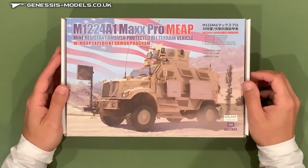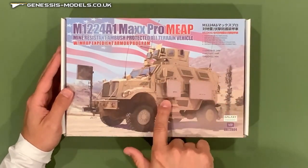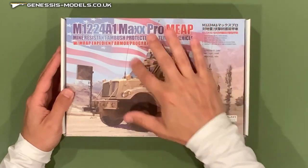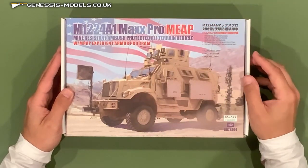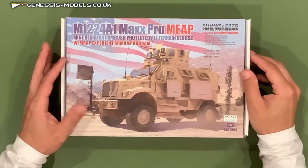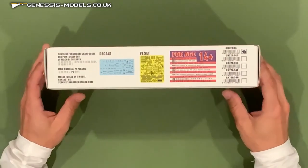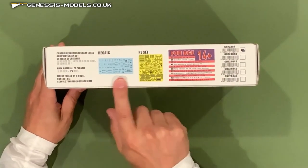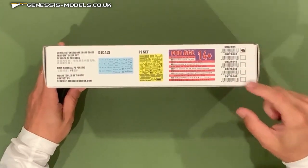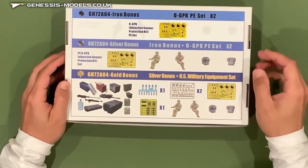Really nice cover art right there with the MRAP in that Expedient Armor Program configuration. That configuration involves those armor plates that are actually offset from the vessel. It's got the OGPK turret — the gunner protection turret that's mounted on various different types of vehicles. It also has the IED electronic detection device on the front. Coming to look at the side of the box, we have the decal sheet and photo etched fret pictured, and there are actually different configurations of this kit.